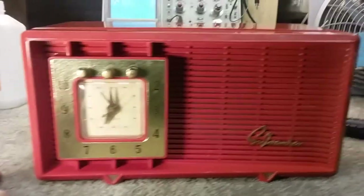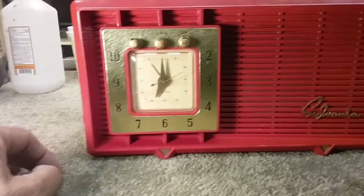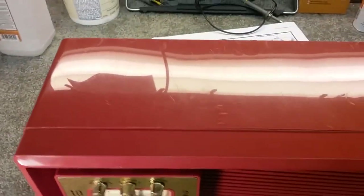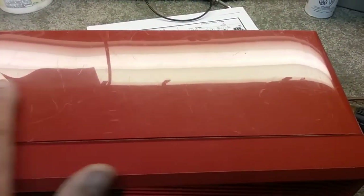It's a 1955 radio, so it's amazing that the clock even works. I recapped it, and the case is in really good shape — I mean it has some surface wear, but it's 65 years old.